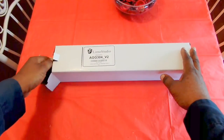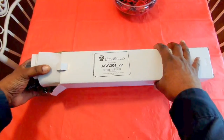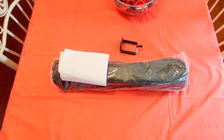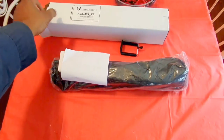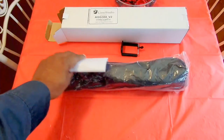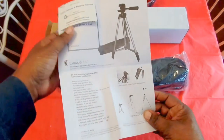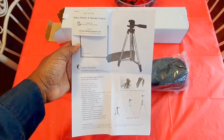I picked this up for my daughter — she's starting herself a YouTube channel, shoutout to J. Will. She needed a tripod for her videos. I'll leave a link to her channel down in the description as well if you want to check out some of her content. But here's some paperwork that you get with it.